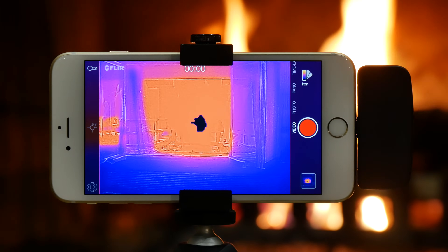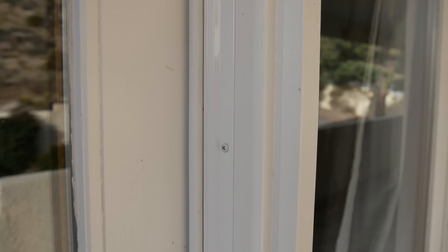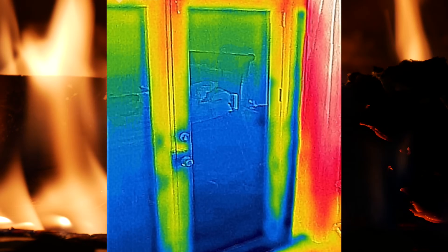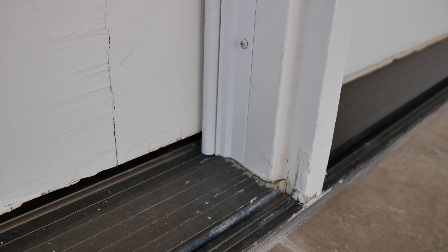Besides this camera being a lot of fun, let's look at some of its practical uses. Here's a door where I installed weather stripping — I want to see how effective I'm keeping the heat inside. By taking a look, I can see the tops and sides of the door are warm, but heat is escaping through the floor. Now I know I need to replace the weather stripping on the bottom of the door.